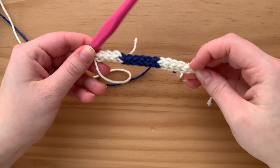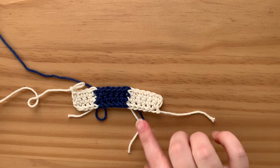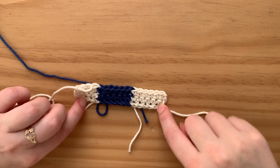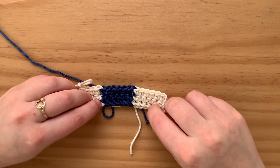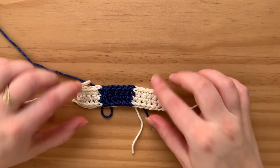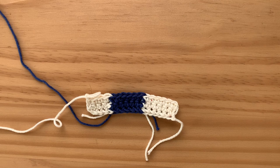You can see I am three rows in and it's starting to straighten out. Obviously it'll change once you add the dowels too, so that'll definitely help straighten it out along with blocking. But it looks pretty nice and even, so that's it — that's how you change colors in foundation single crochet.